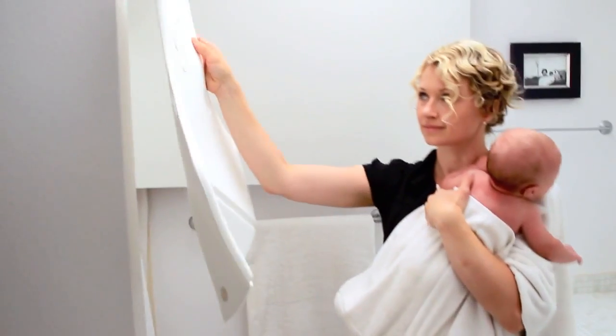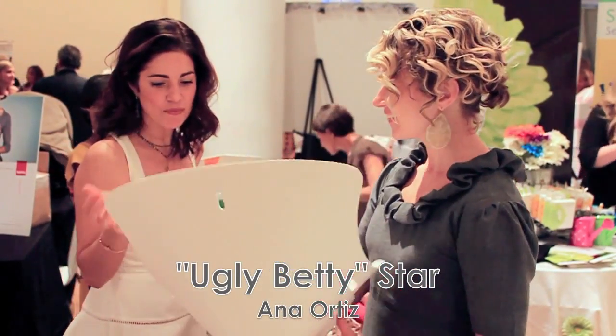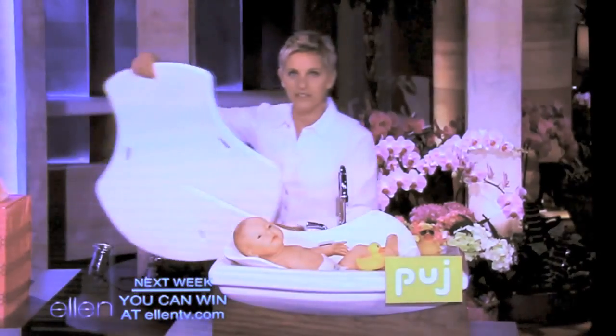See for yourself just how easy the Pudge Tub really is. Isn't that amazing?